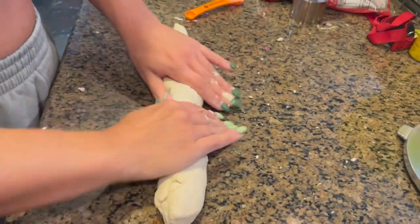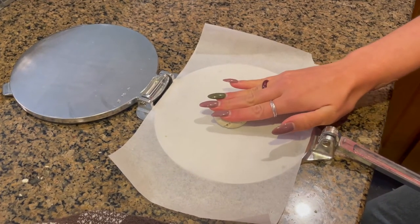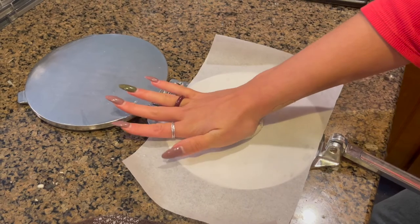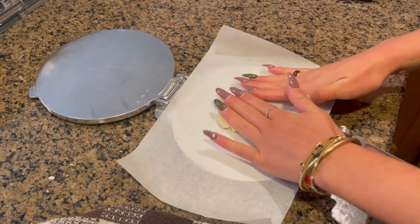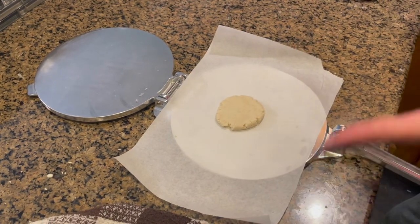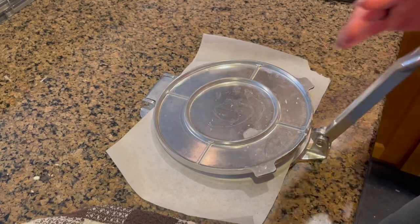We're just going to knead it for a couple minutes and then start pressing. We've rolled the dough into a log — always cut, never rip — into 16 pieces. Roll each one into a ball. The rest of the balls go under a damp cloth so they don't dry out. We have the tortilla press with parchment paper on it. Place the ball on the press, flatten slightly with your fingers first, then press it.